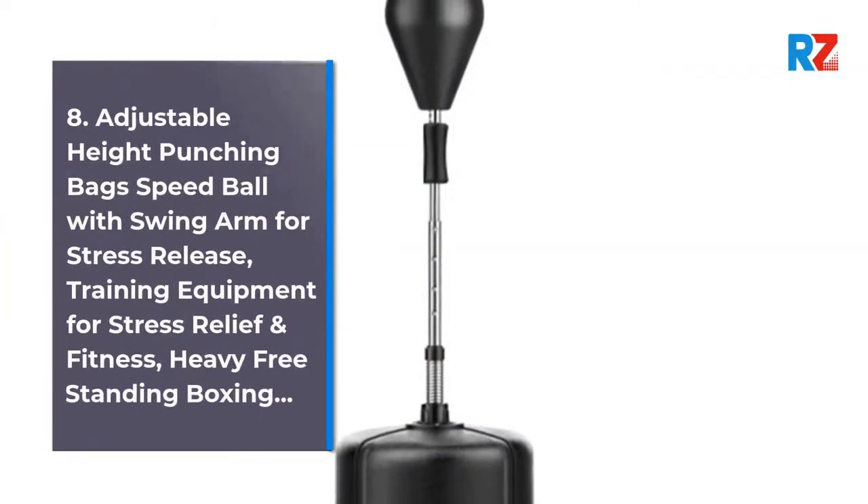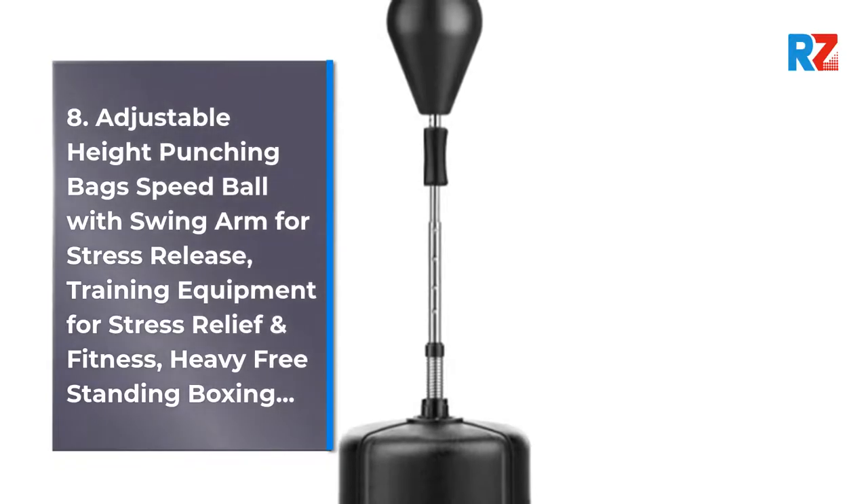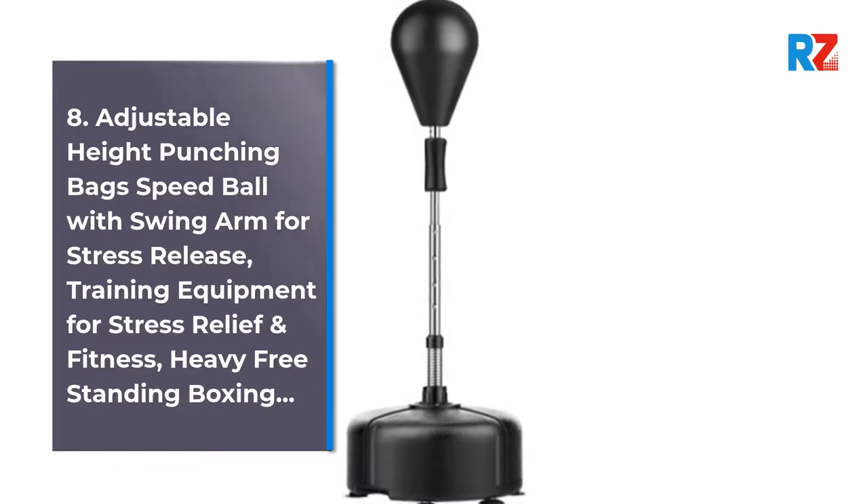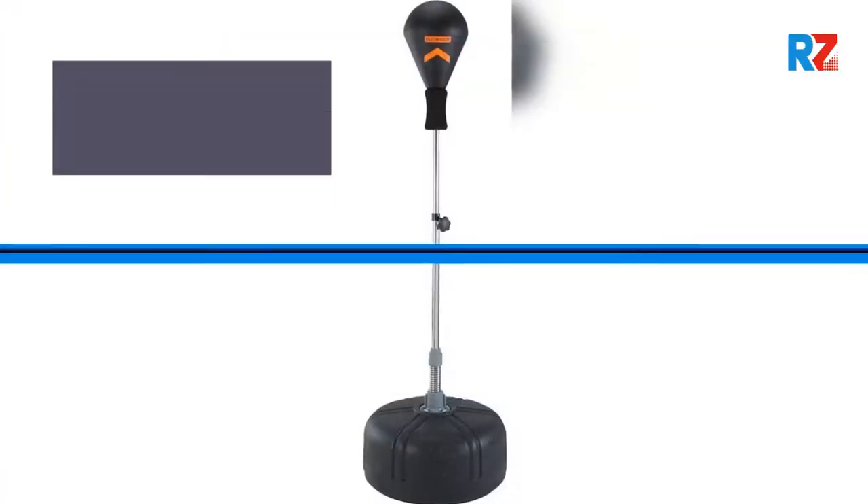8. Adjustable Height Punching Bag Speed Ball with Swing Arm for Stress Release, Training Equipment for Stress Relief and Fitness, Heavy Freestanding Boxing.